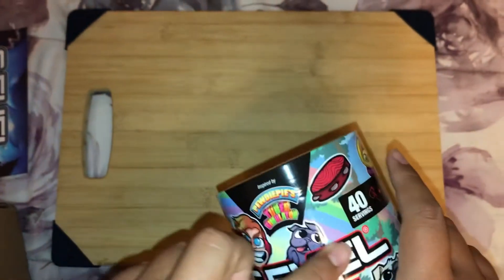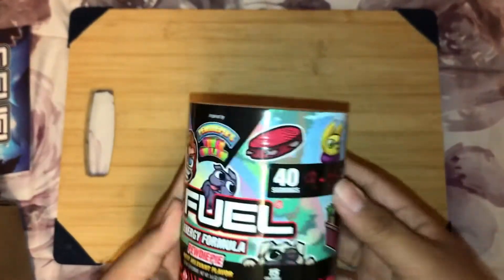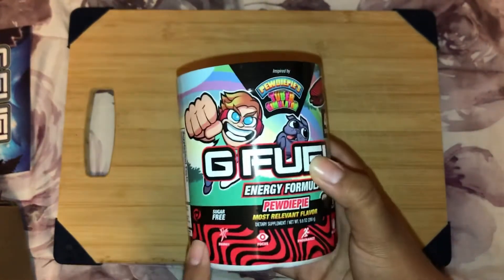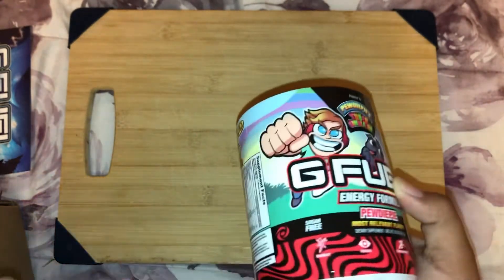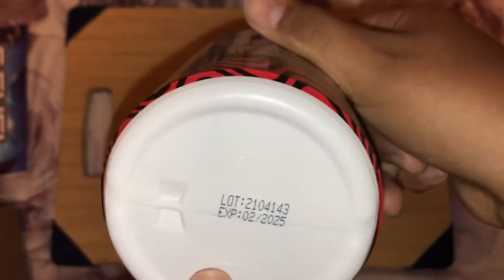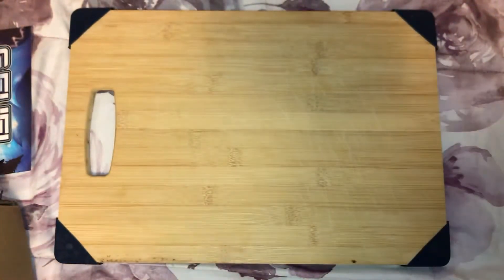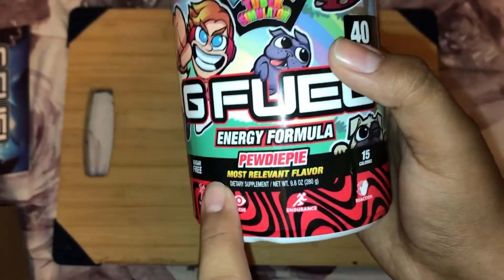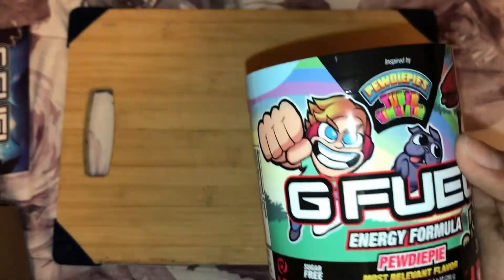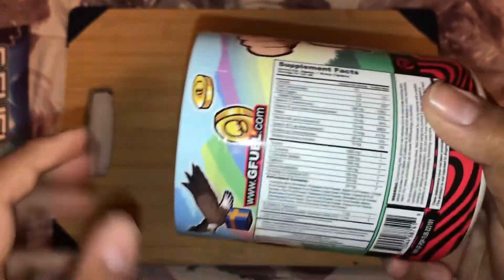The rainbow design makes this a very beautiful tub. It has the PewDiePie camo design. The expiration date on these tubs lasts three years, which is really cool. It's called PewDiePie 'Lingonberry' flavor — or 'Most Rather' flavor — so that's pretty cool.